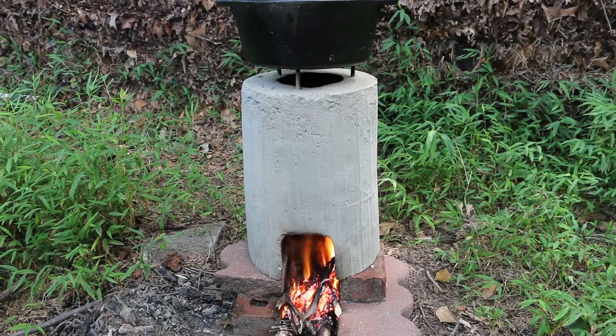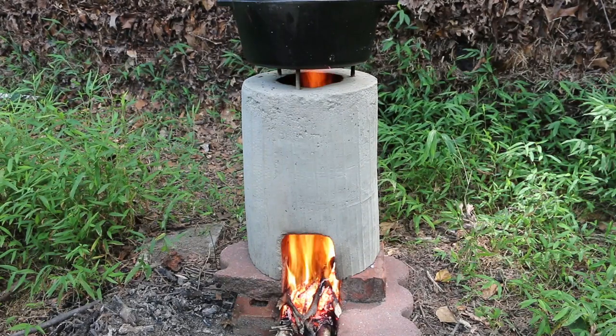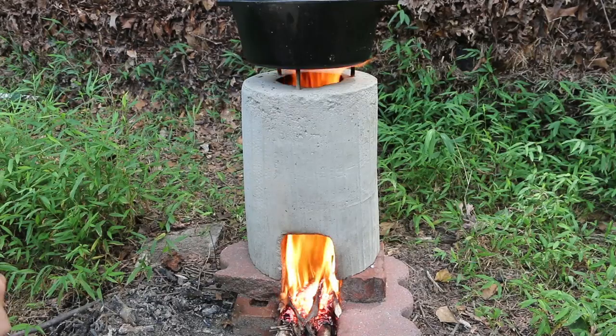Turn it back on. Let's keep this thing fueled up.